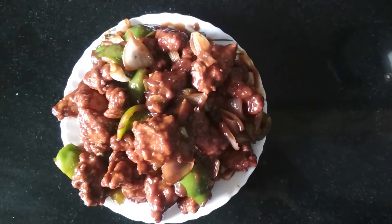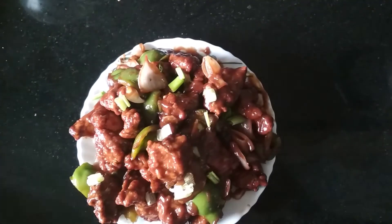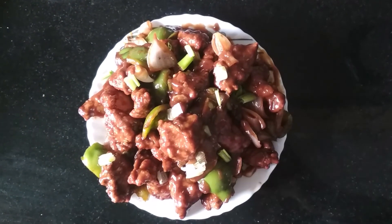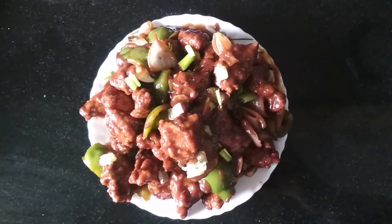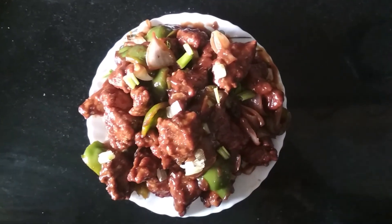I am transferring the chicken chili into a plate and now garnishing with some finely chopped spring onions. This is my delicious and tasty chicken chili recipe — please try this recipe at home. Thank you for watching my video, bye bye!